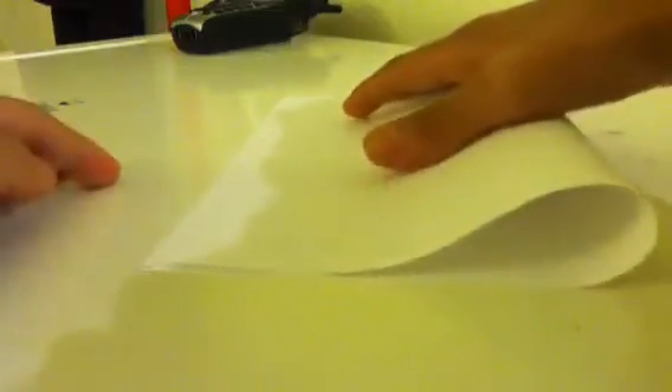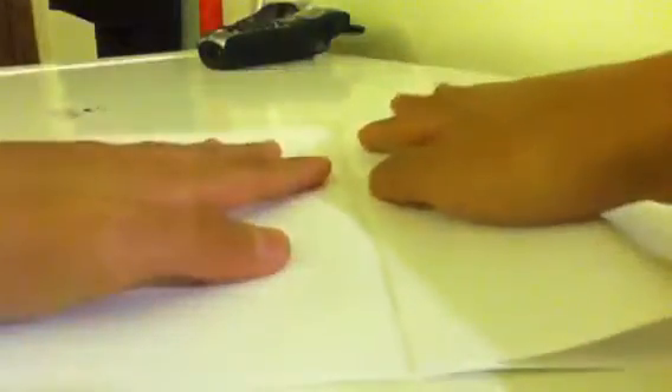First, what you're gonna have to do is put it in like that, not like this, like that. Then you're gonna need to fold it like so. To get aligned, align it with all the edges.